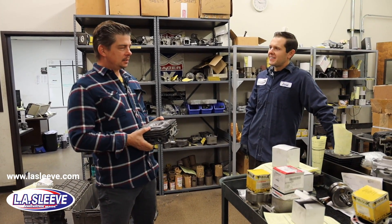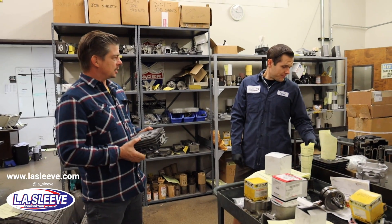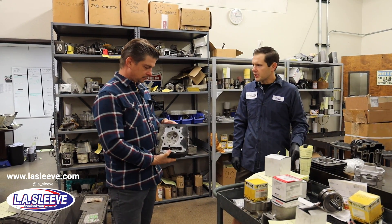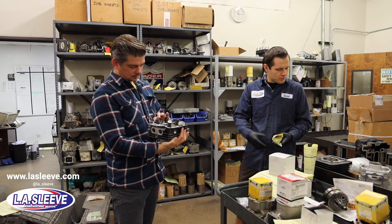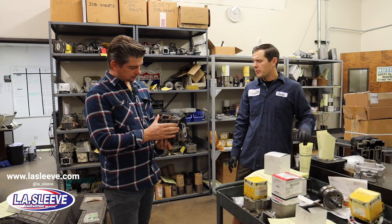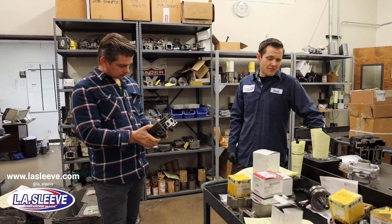They also do a lot of vintage stuff. Here's an '85 XL650 — a pretty old one. They usually do Harley cylinders too, the little Harley barrels that have seats in them. They really do everything.